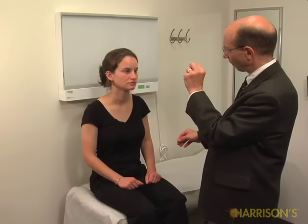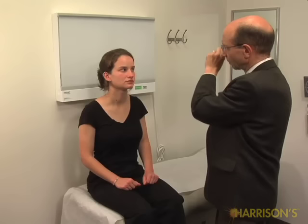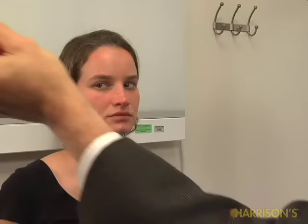Now I'm going to test the movement of your eyes, so if you could look at where my fingers meet, keep your head still, and just follow my fingers.